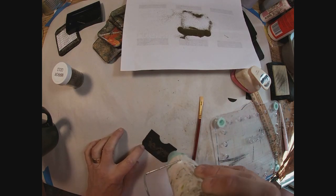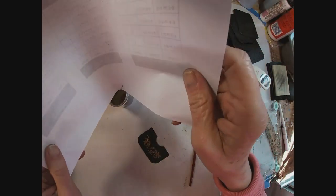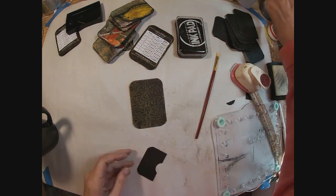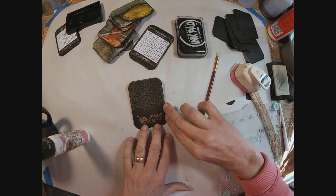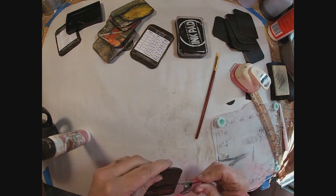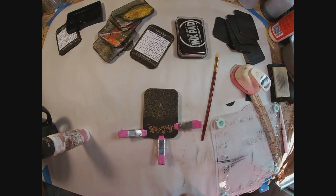Cover it with some more of that mirror gold embossing powder and heat it to activate it. Our little pocket has a little bit of that gold on it and I think it just kind of ties everything together. We'll glue that down — and there's our little pocket to hold our notepaper. I'm just going to clamp that into place and allow that to dry.